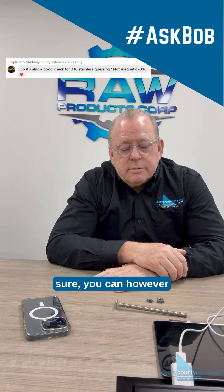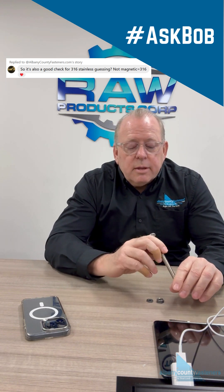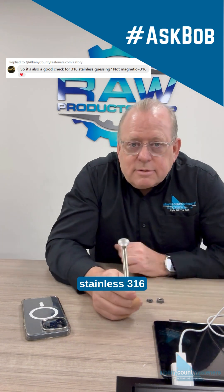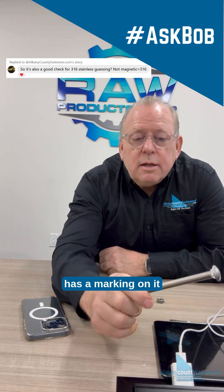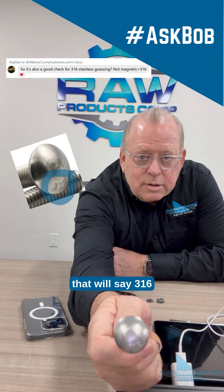Sure, you can. All stainless 316 has a marking on it that will say 316.